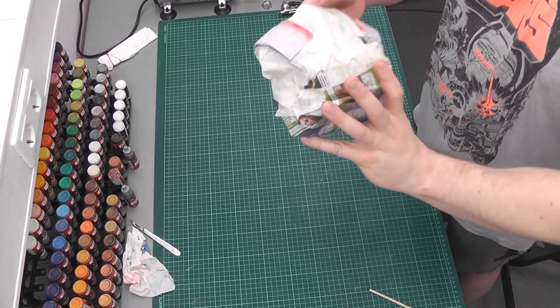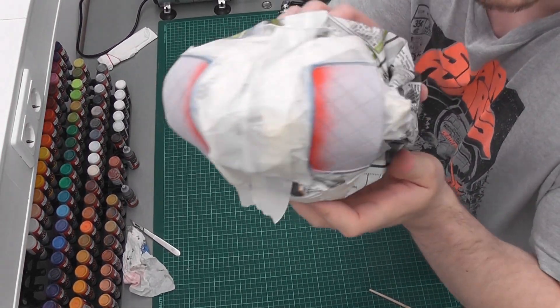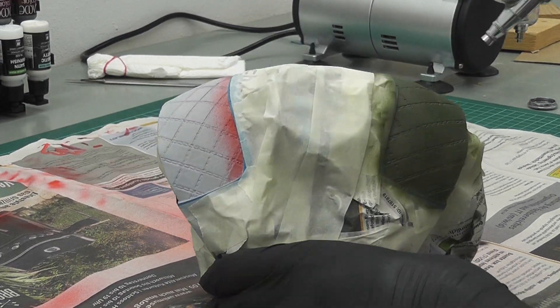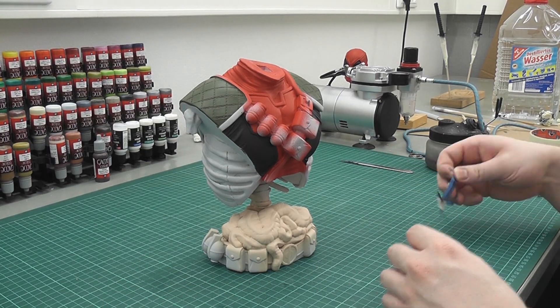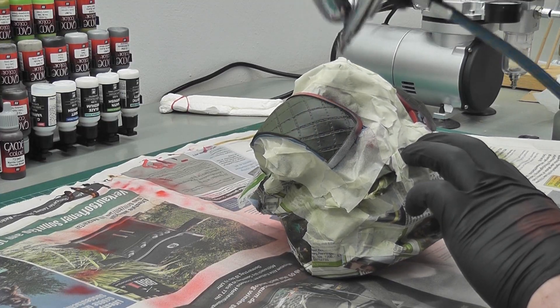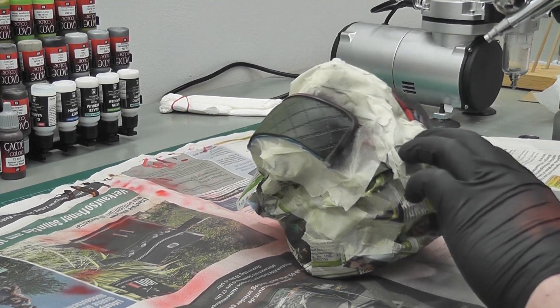After another 30 minutes of masking, I painted the shoulder pads in olive green. I thought that would look cool, but it didn't. So — because it's so fun — another 30 minutes of masking, and then painting it black.